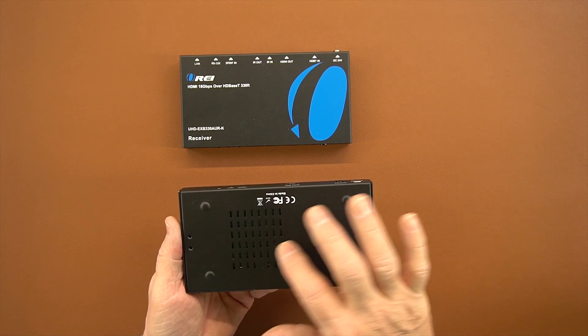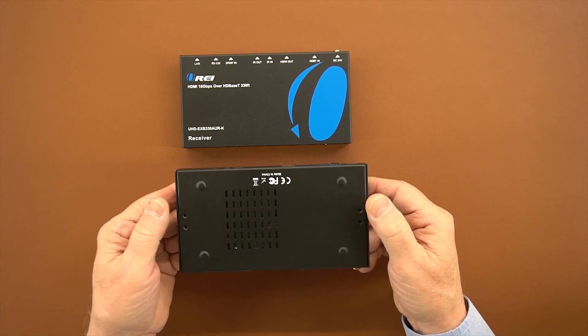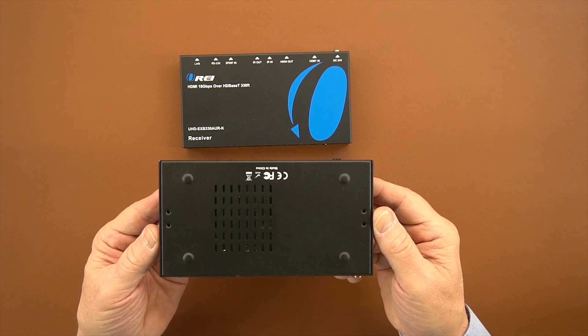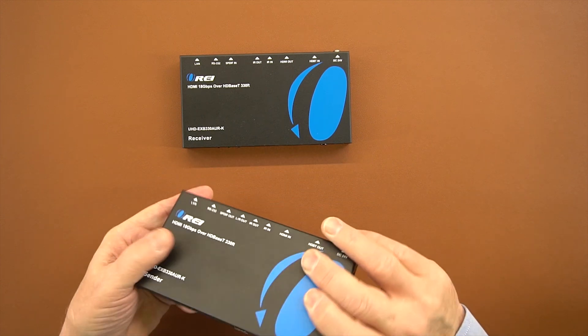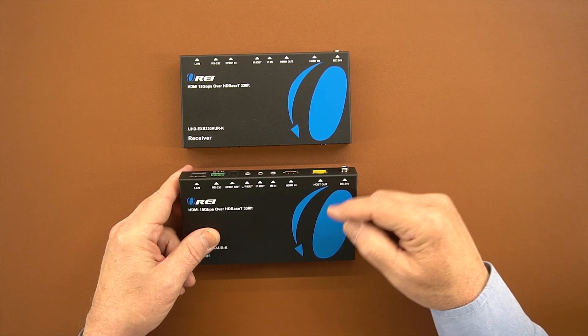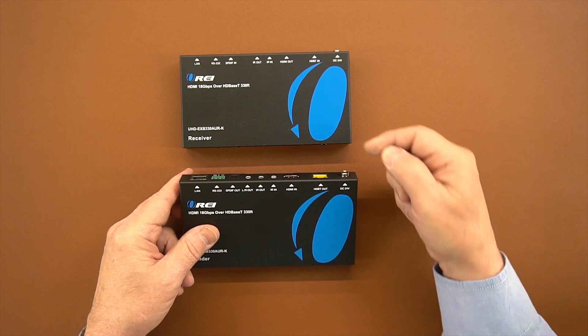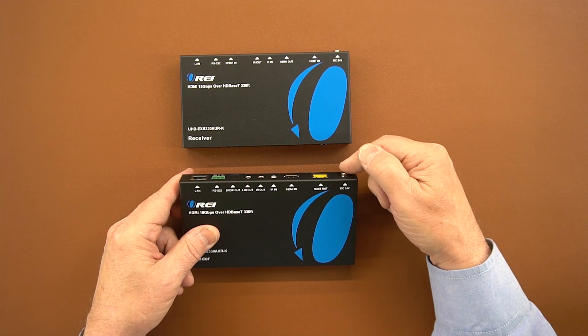On the bottom of the unit, there are plenty of venting holes to keep the sensitive electronics at a comfortable temperature, and mounting holes for the brackets to mount this to the bottom of a desk or a nearby wall. On the back of the unit, there's a power supply connection — you can connect the power supply at either the sender or receiver module. Insert the barrel connection and tighten the collar.